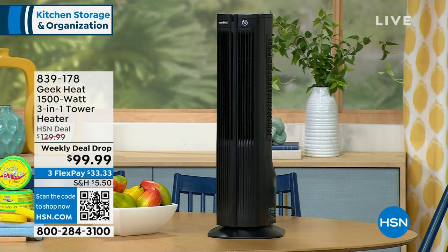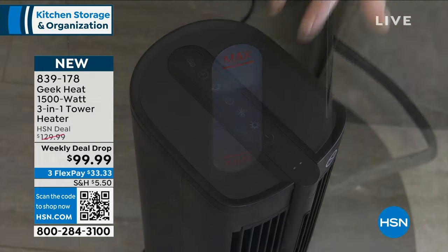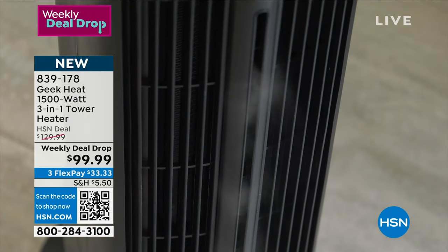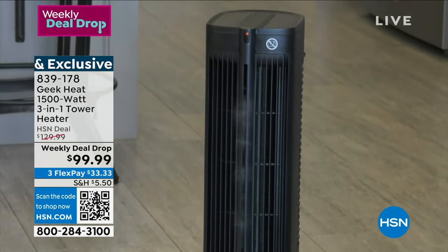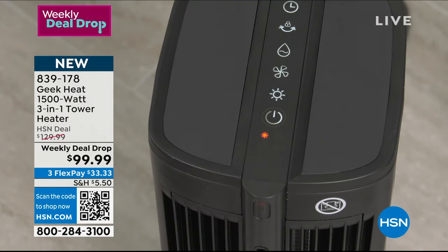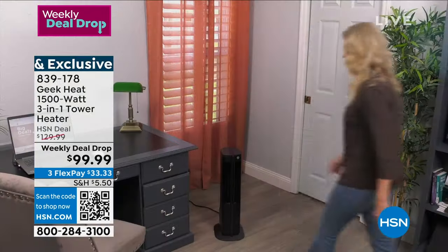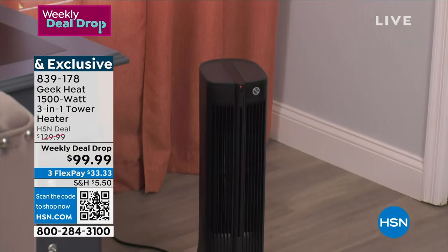On the other side from Geek Heat, we're saying we're not going to have lots of items to do one thing. This is your heater right now — it's cold outside. It's also going to be your humidifier, so we're going to get that beautiful moisture back into the air. And you're not tucking this away after the cold months — it's also your fan. You'll use this in spring and summertime to cool you down. It is a three-in-one, 1500 watts, a powerful tower oscillating. This is for the whole room. You get a remote control.